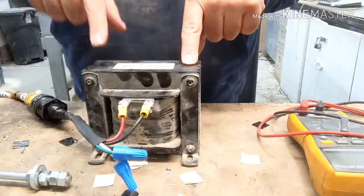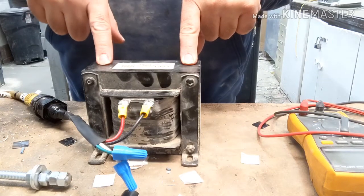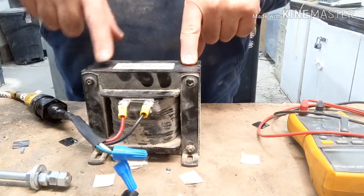Here it is — a 600 volt step-down transformer. It goes from 600 to 120.